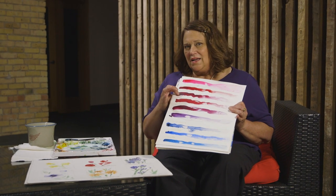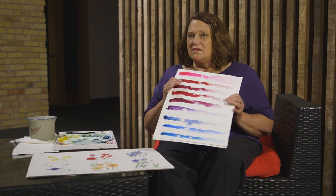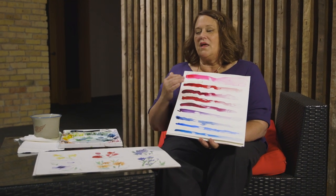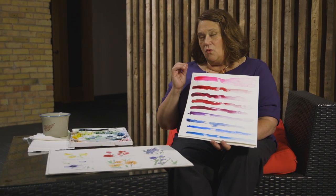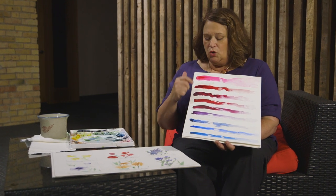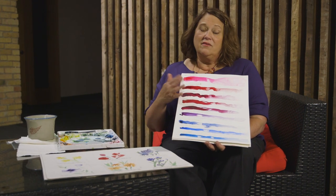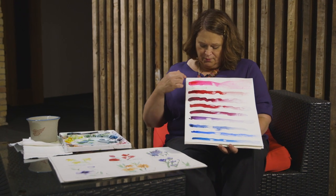There's some shininess here. The shininess is the gum arabic that is added to the paint as a binder and to help the paint flow. So you also need to know that when you use paint at its maximum, you will get this shiny effect. That is neither a good thing nor a bad thing — it's just something you need to know about and you can control it.